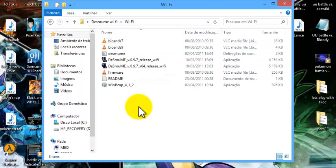The first thing you're gonna want to install is WinCap. Just run it and click next, next, next, and you'll get it installed.